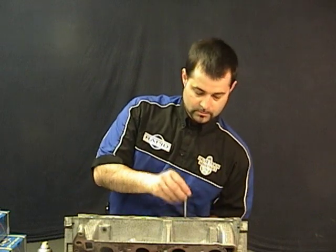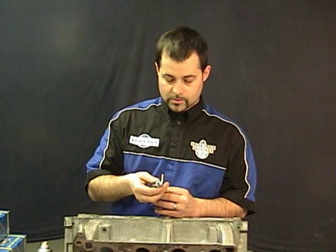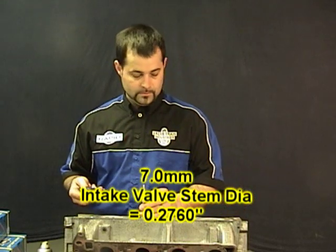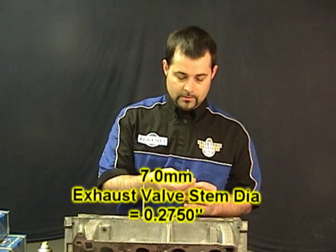I'm going to first measure the diameter of the valve stems, which will determine which liner I want to use. My intake valve measures at 276 while my exhaust measures at 275.